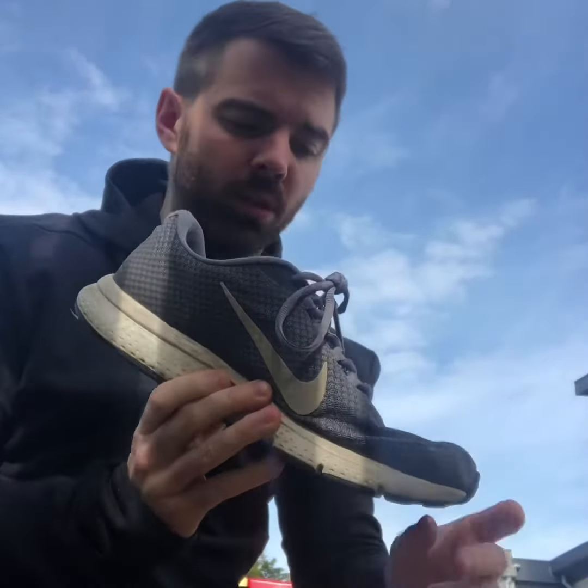We also don't want to be landing right on our toes and running on our toes because we can't generate a lot of power from that. This bit right here is called the ball of your foot, and you want to hammer the ground with the ball of your foot. The problem is many of us don't naturally walk or run on the balls of our feet, so we need to train ourselves to do this.